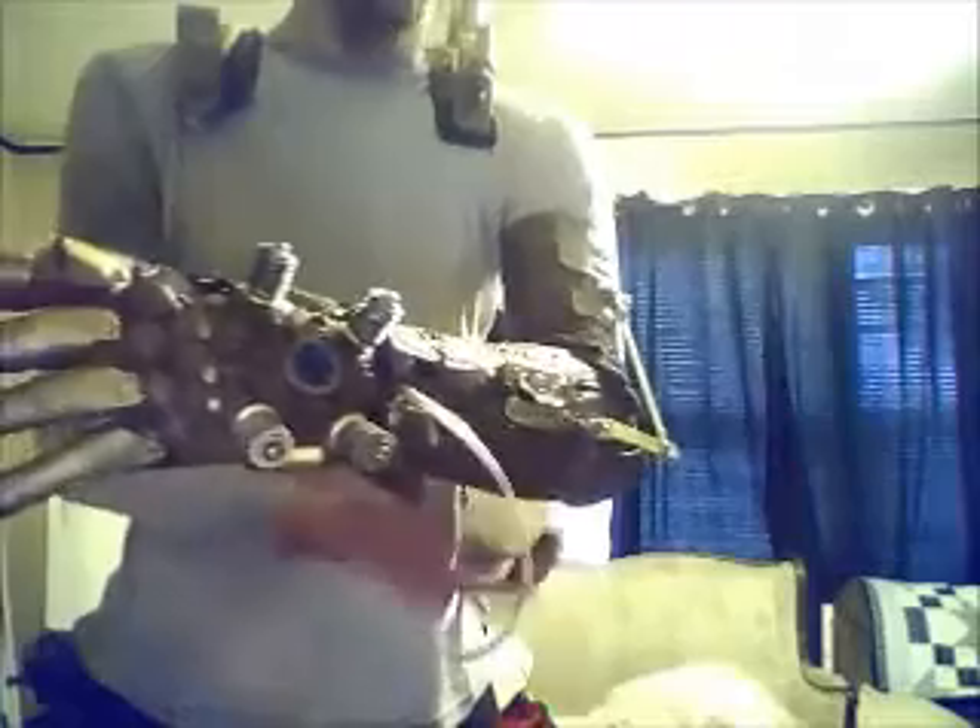What everyone doesn't know about it is, since I have my backpack on, you'll also see a tube running here. This tube is normally not supposed to be here — it's supposed to be tucked under but I just threw it on really fast. I'll hit my switches for my backpack.